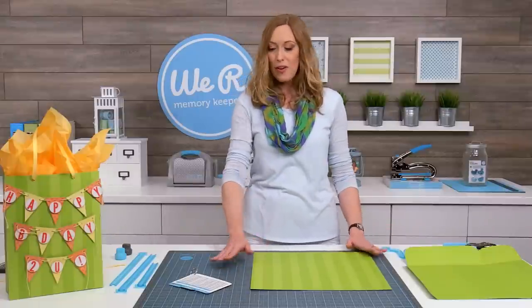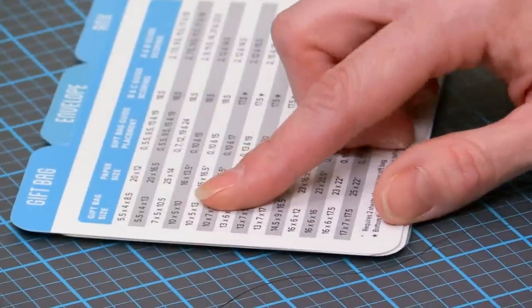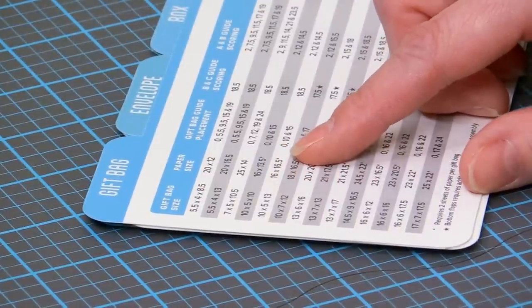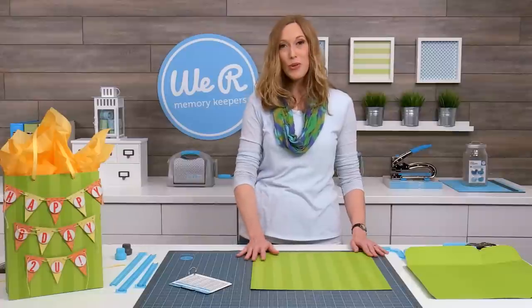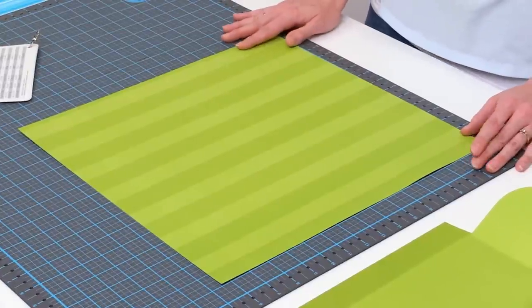Looking at my instruction booklet, we're going to make the 10 by 5 by 13 gift bag, and that tells me I need to cut two pieces of poster board at 16 by 16 and a half inches. I've already cut and prepared one, and I've cut this one too, but I'm going to show you how to cut the notches at the bottom and do the score lines to create the bag.